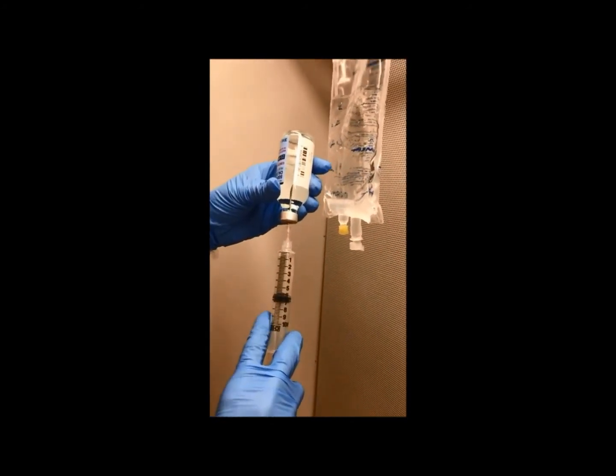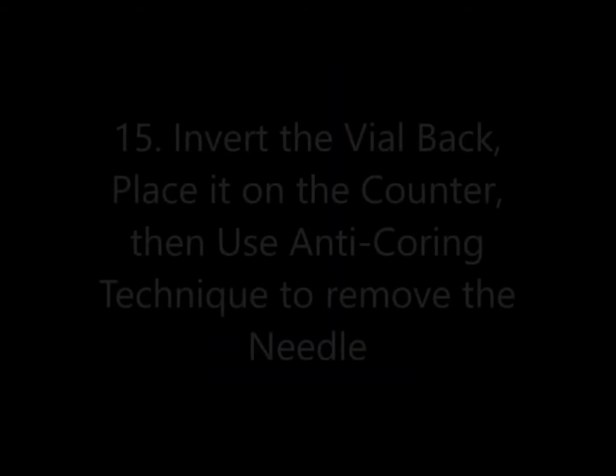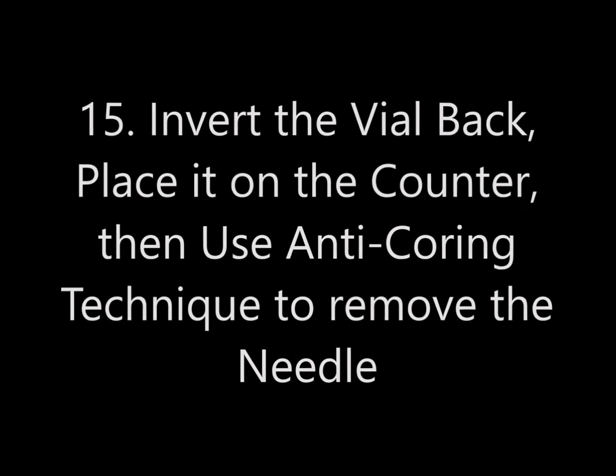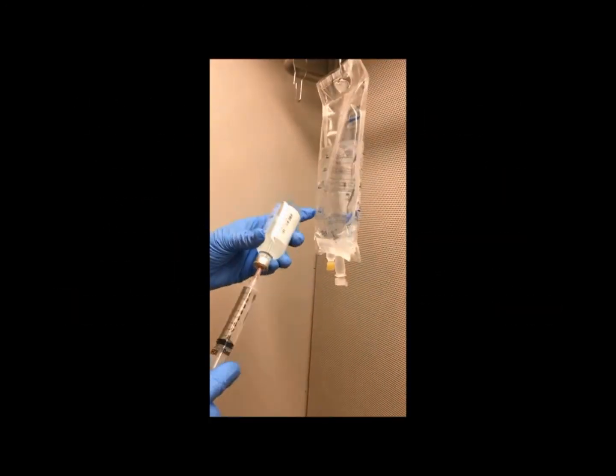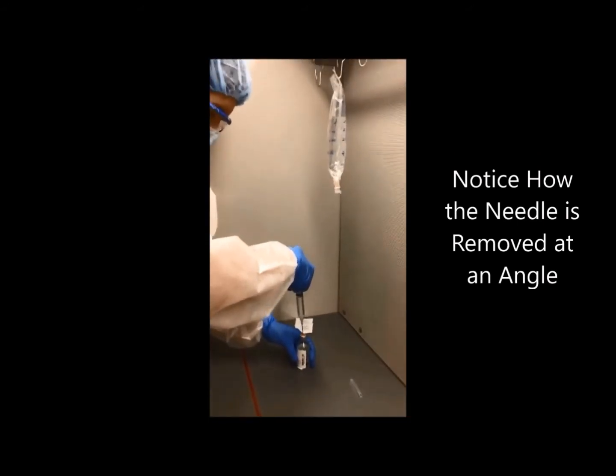Step 15: Invert the vial back, place it on the counter, then use the anti-coring technique to remove the needle. Notice how the needle is removed at an angle.